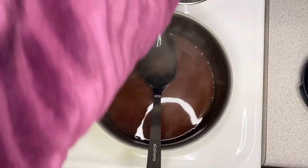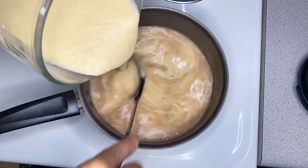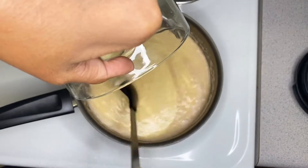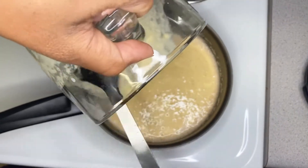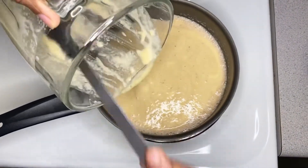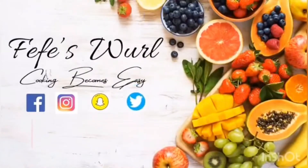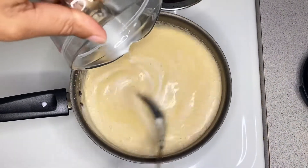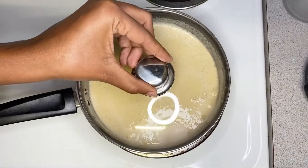I went ahead and gradually added my plantain mix to my spices. You want to make sure that you stir consistently, because if you don't, your porridge is going to turn into lumps. Just like when you're making any other porridge, you have to stir consistently — that's the same thing you want to do for this plantain porridge. Make sure to put your stove on low to medium heat. As you can see I have some lumps in the pot, so I'm going to add some milk and just keep mixing to get rid of those lumps.